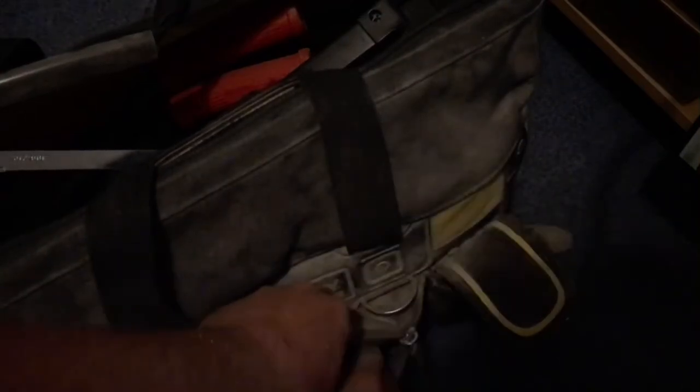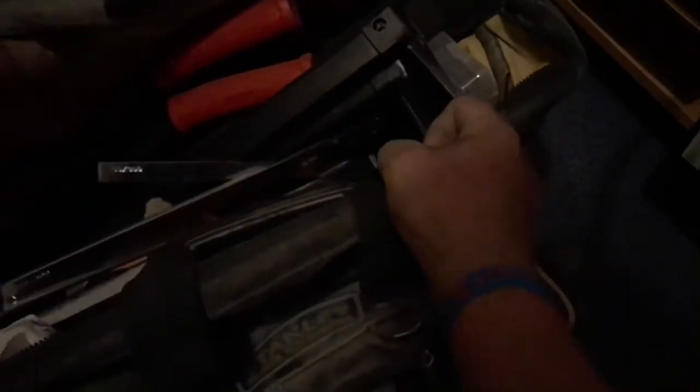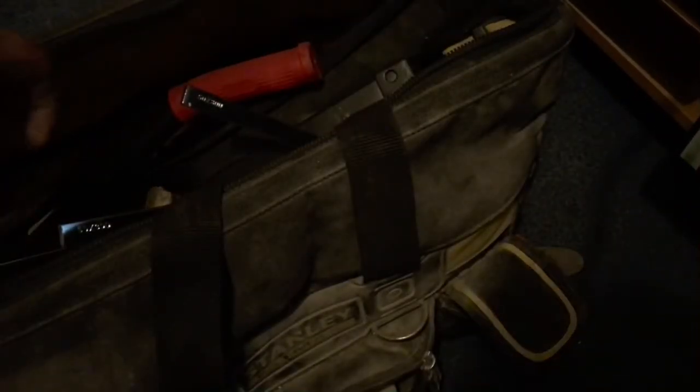On to the actual bag. Newest addition to start with: two brick clamps. I bought two of these, they're brand new, used them like once so far.